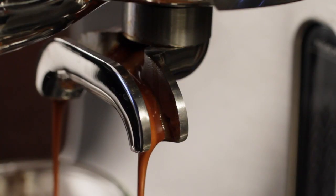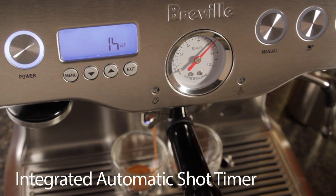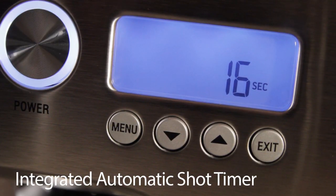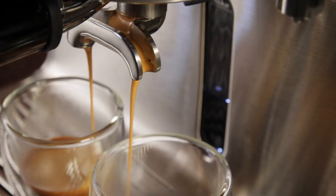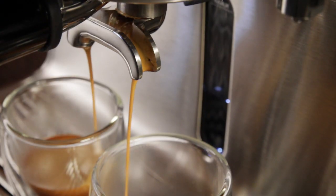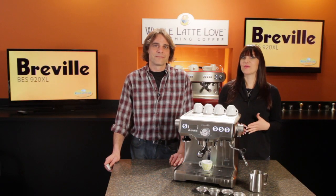Breville does a lot of research, and they take average products that have been around for a while and engineer in some really solid improvements. This is an example right here of improving on their own product. The 920 is based on the earlier 900 model. On the 900, you couldn't descale the machine at home, and on the 920, you can.